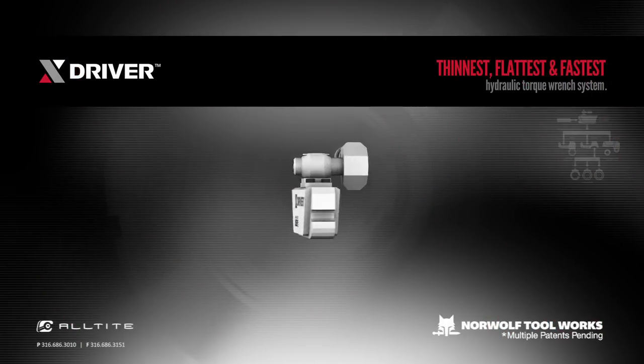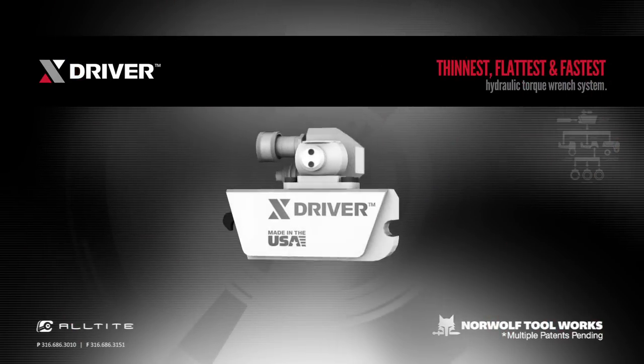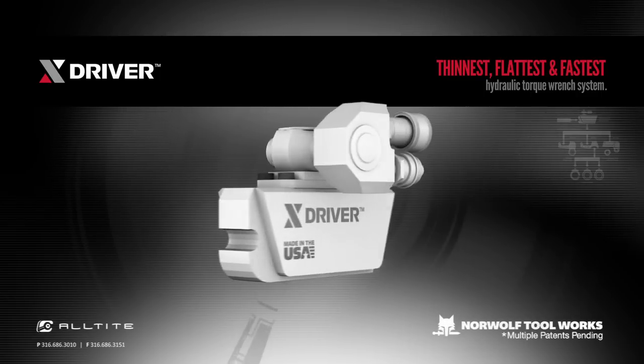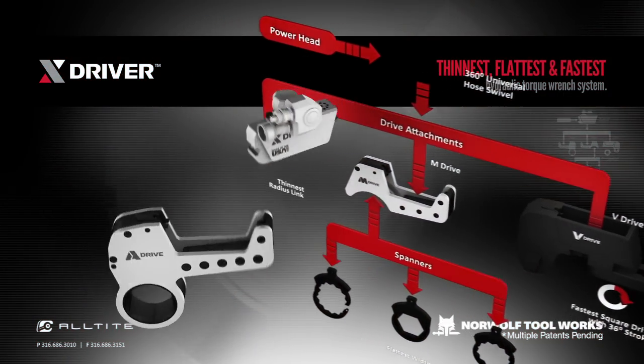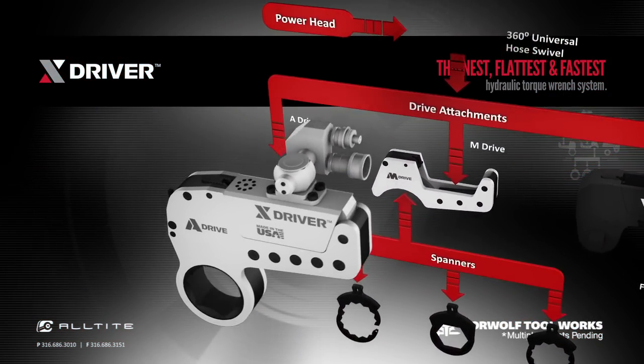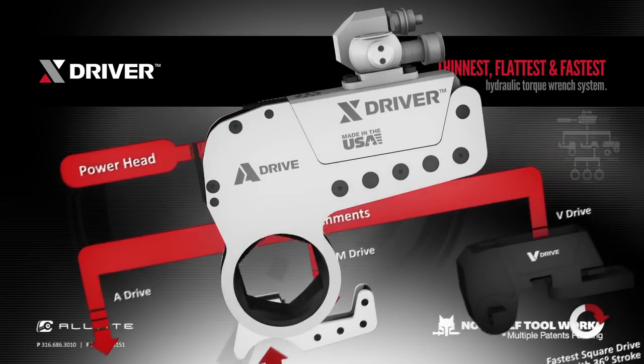The powerhead locks easily into all the drives without the use of link pins. Combined with the streamlined design, the X-Driver is able to lay completely flat on applications. The A-Drive is the hex link that allows the system to fit onto hex nuts in low-profile applications, such as wellheads and BOPs.